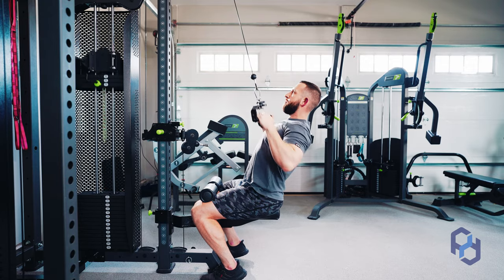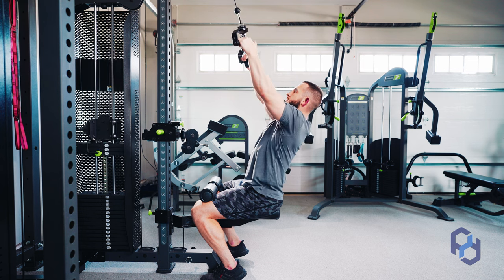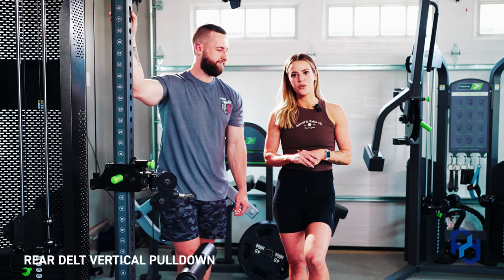Hey guys, Coach Sue and Coach Alex here with Physique Development and today we're going to be educating on the rear delt vertical pulldown.